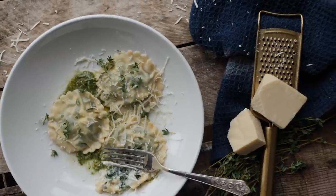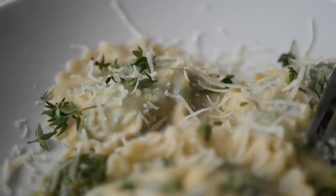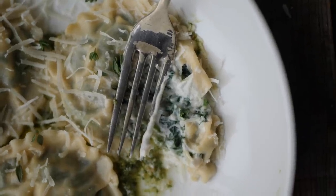Ciao dudes! Welcome - today we're going to be doing ravioli, spinach and ricotta ravioli, and we're going to do it vegan. We're going to make our ravioli from start. We have our pasta roller and I'm going to show you how to make a beautiful vegan pasta from scratch.